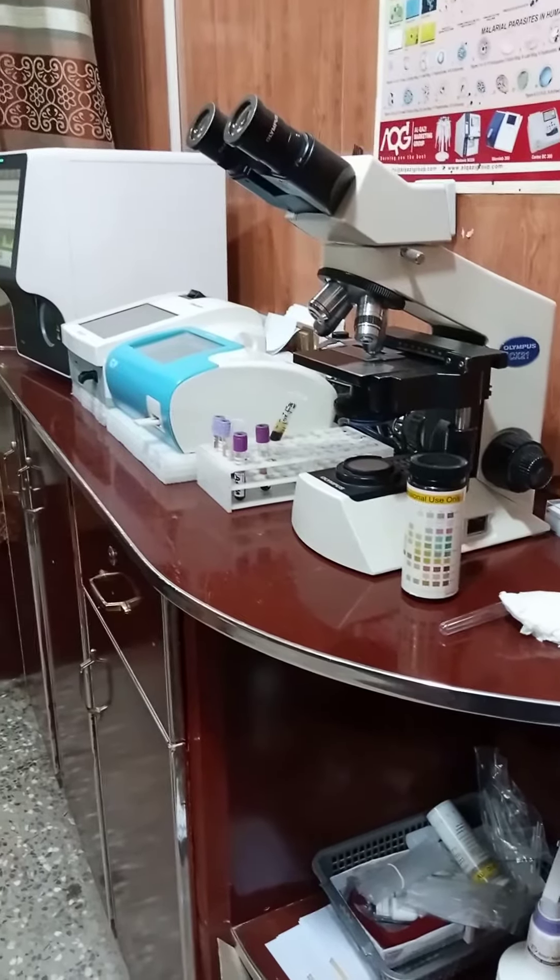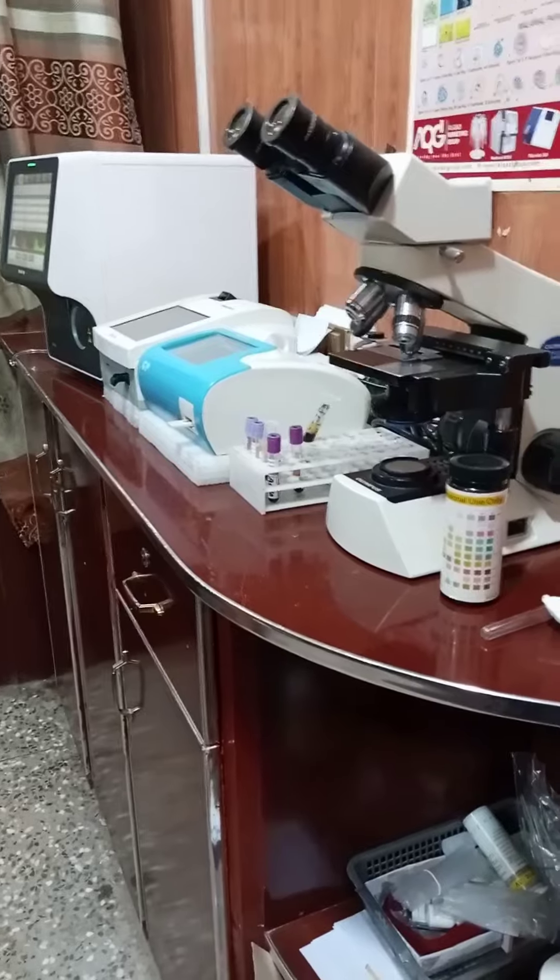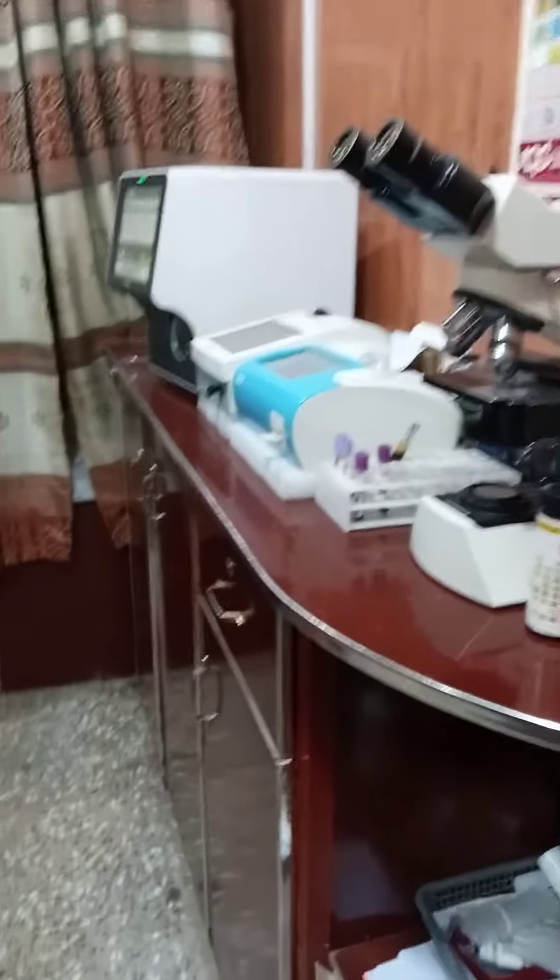Assalamu alaikum everyone. Today we are going to visit a clinical laboratory. In this clinical laboratory there are some instruments and machines that are used for diagnostic purposes.